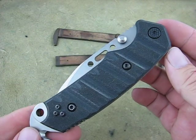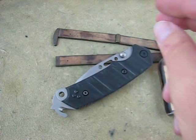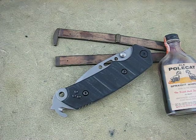That is the TOPS Buck CSAR, and somewhere in there it stands for search-and-rescue. Thank you very much.